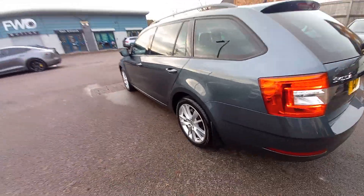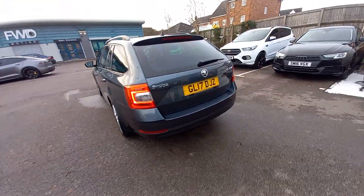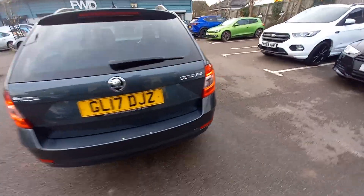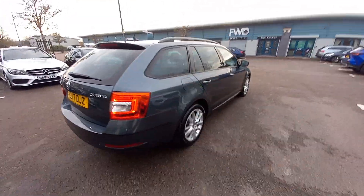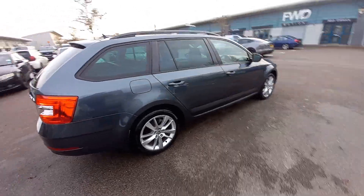Very good car, this one. Full service history, documented as well, so all the invoices for every service are with the vehicle. Very good condition.